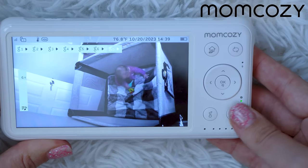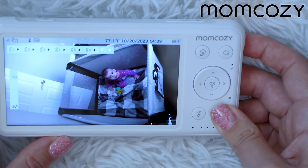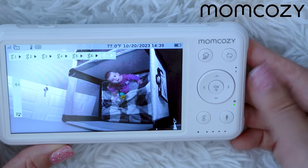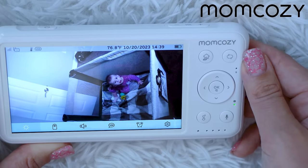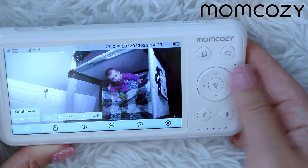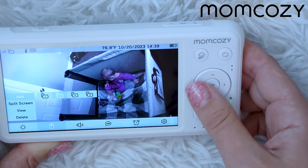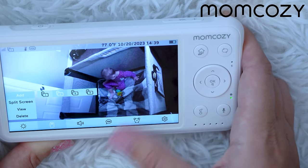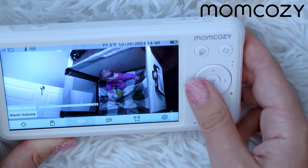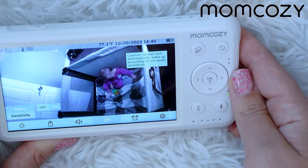You can talk to your baby directly from the monitor through the camera — I demonstrated this by talking to my baby Vera to calm her down. The home menu lets you control the brightness of the screen, dim or brighten it, and set the screen sleep timer for one minute or more. In the camera settings, you can add up to four cameras to one baby monitor. You also have volume control and alarm control — set it low, high, or off.